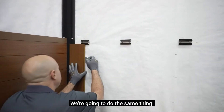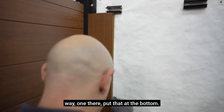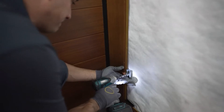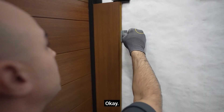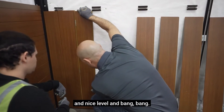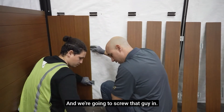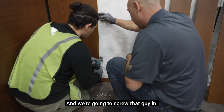We're going to do the same thing — put these clips on this way. One there, put that at the bottom, and then another one here. We want to get it on nice and level, and bang. I'm going to clip and then we're going to screw that in.